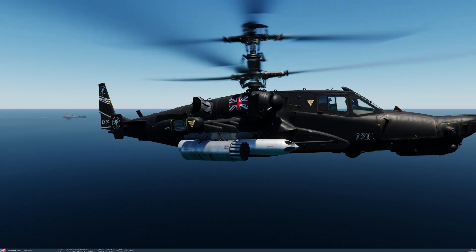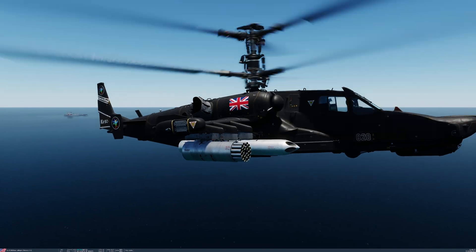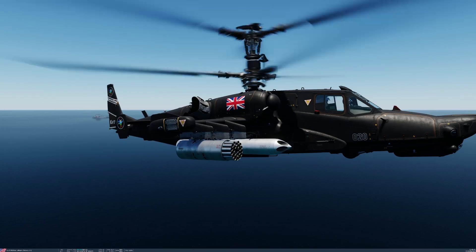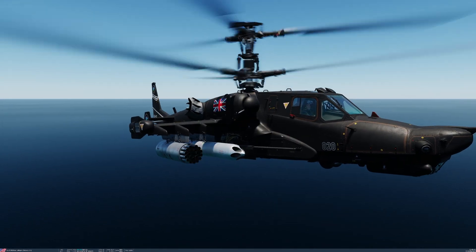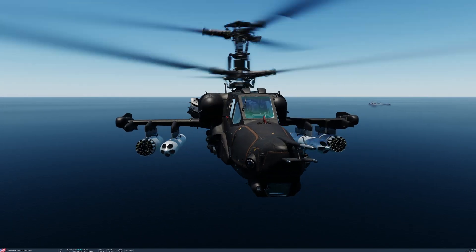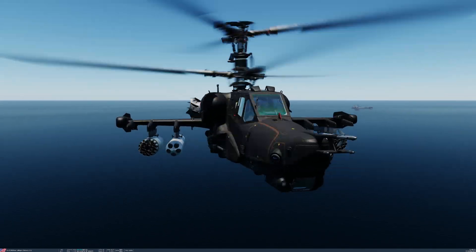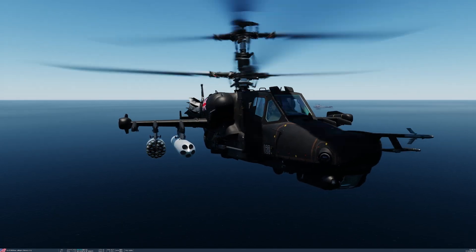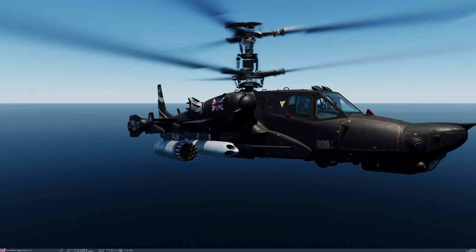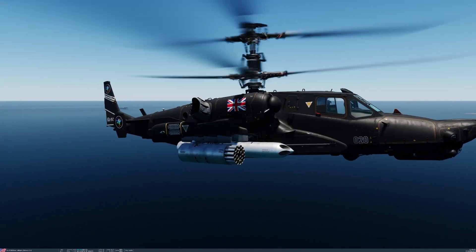In DCS, we have the S-8 COM — the S-8 Kilo Oscar Mike. That is an 80mm HEAT, or high-explosive anti-tank rocket. It has a shaped charge with fragmentation warhead, propelled by solid propellant motors, and it can penetrate up to 400mm of armour. Its effective launch range is between 1,300 and 4,000 metres, and it has a speed of 610 metres per second.